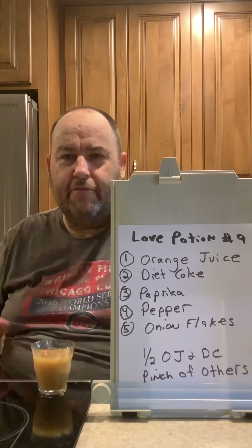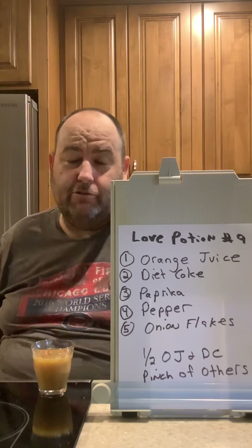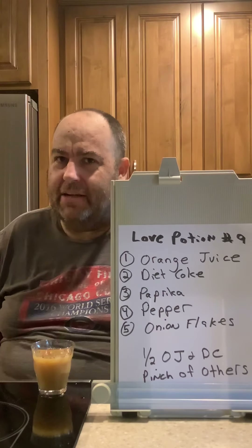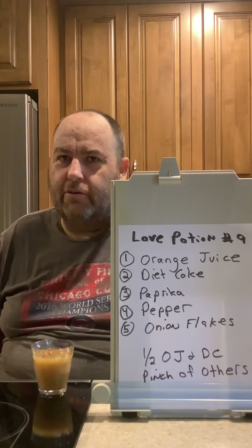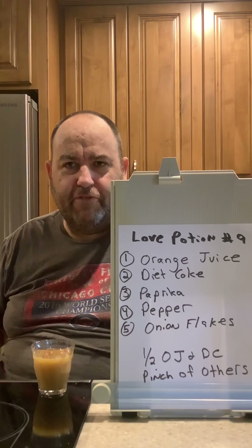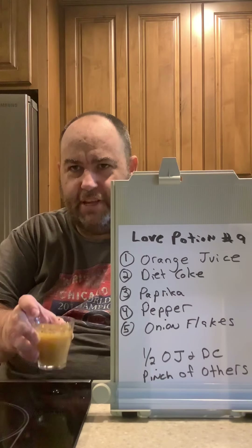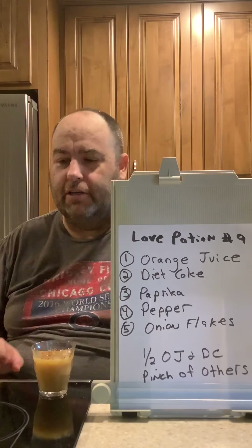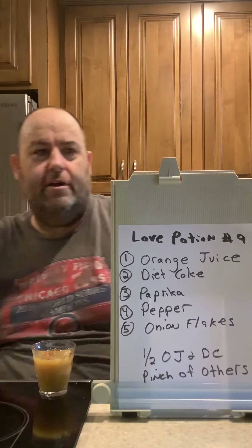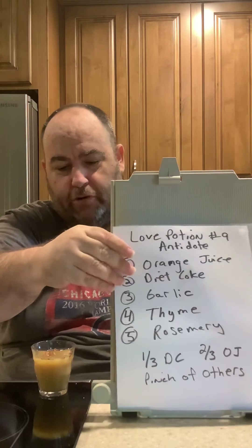As we know, Love Potion Number Nine affects a lot of people around you — kind of like the coronavirus, but it was seen to be a good virus back in the 60s. Like the cop, the hairdresser, and your friend down the street — everybody got a little love bug.